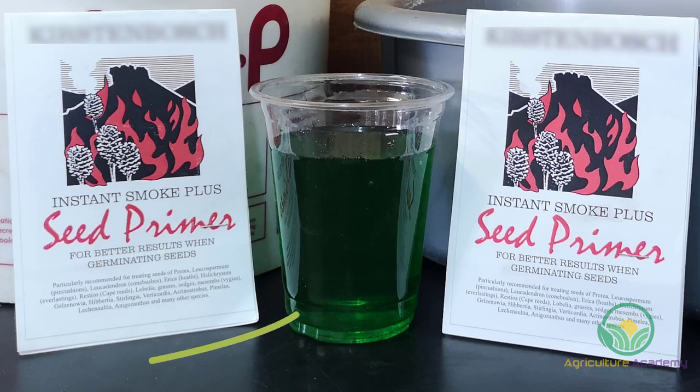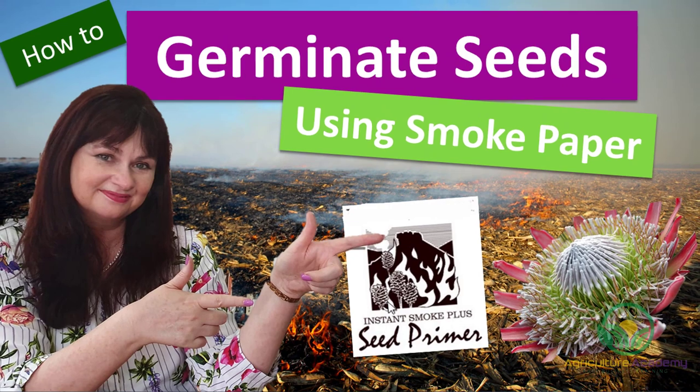Simply soak your seed in the smoke water for 24 hours before you start sowing them. If you would like more info on how to use the smoked paper, check out the video in the link below.